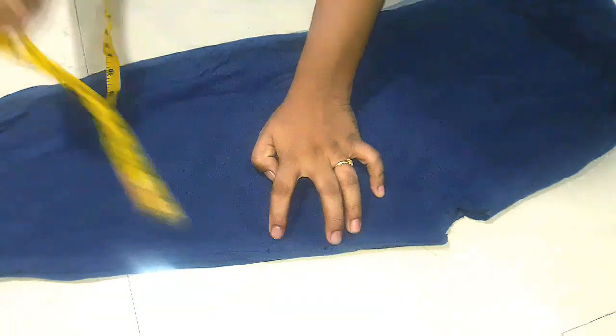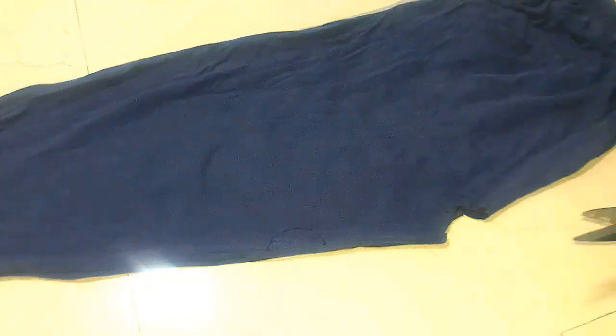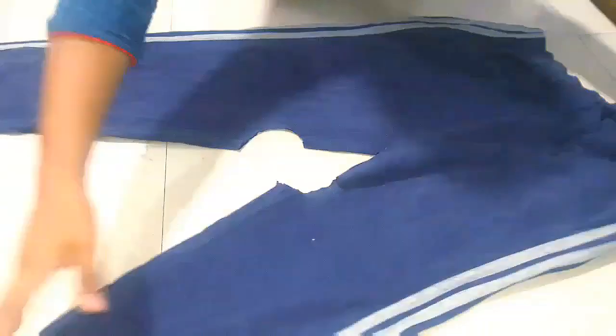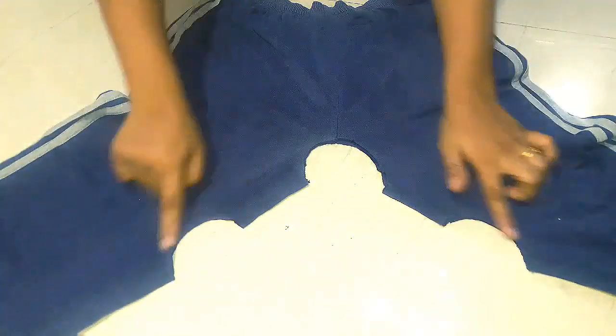Then we will mark it on the corner and join the two points. Next we will cut the beard. Then we will open the ears. Then we will cut the beard from the back.